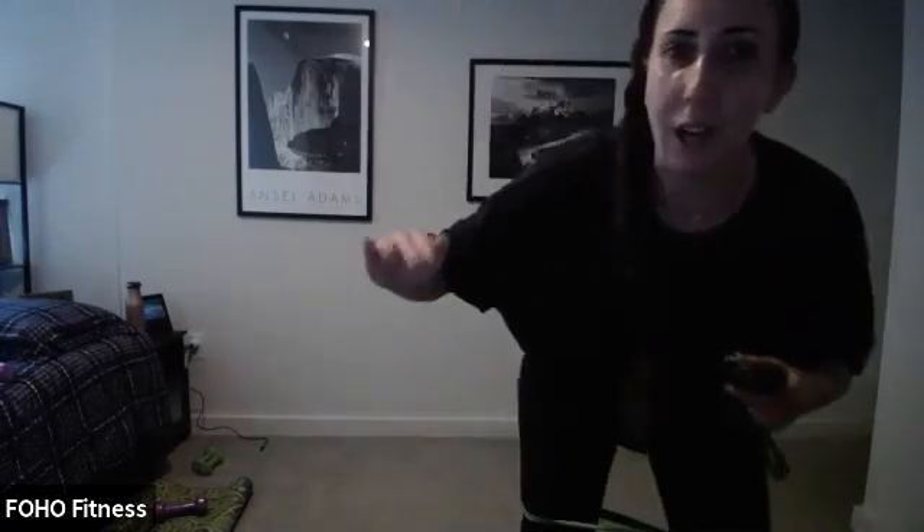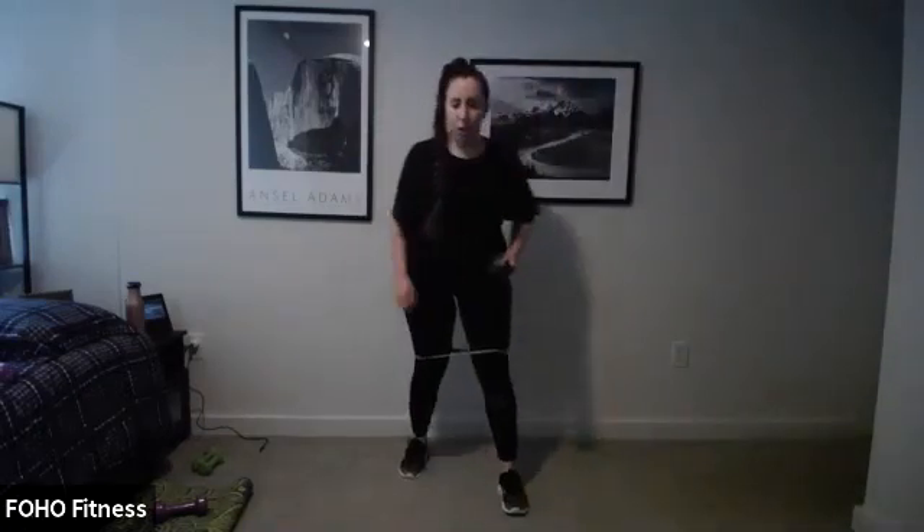Jump and hop, whatever version you're doing. 20 seconds — I want you to go hard, it's only for 20. Ready, set, go. On the jump, reach those arms. It's a little hop — barely getting off the floor. Come on. Stop. Halfway, guys, we've got two more minutes left of this Tabata.